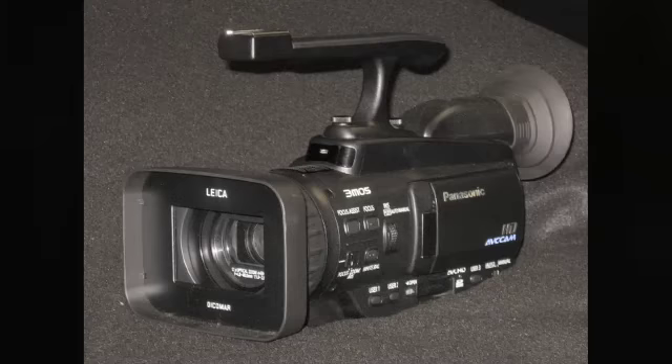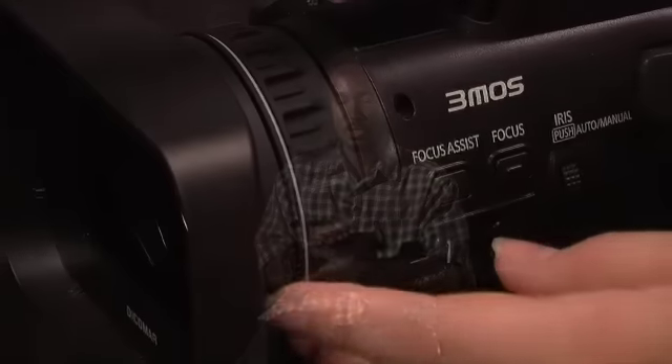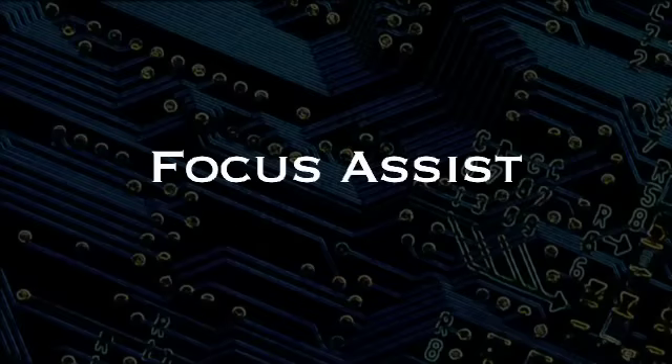Let's take a look at the camera, starting with the left side. On the front you have your focus assist and zoom or focus ring. Just like with the JVC camera, you can use this ring to focus or switch it to zoom mode. If I'm focusing on a shot, I may think it looks good, but another person might say it needs to be tweaked just a little bit.